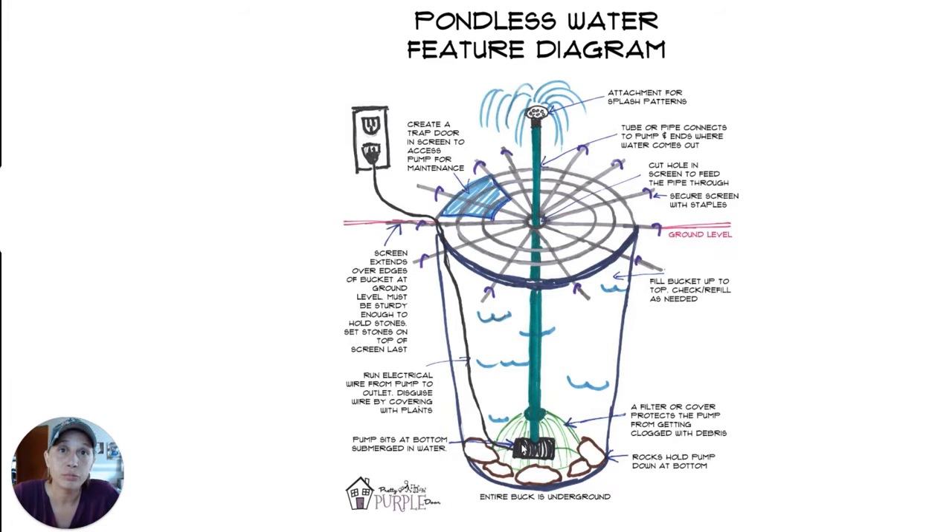Then you'll need some sort of pump. I'm going to be using an electric pump for this video, but if you're curious about solar options, you can check out the link in the description below. I'm using an electric pump, so there's a unit at the bottom of the basin — this black thing — and there's a wire that comes up from the unit and plugs into the wall.